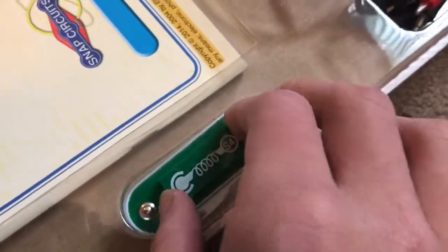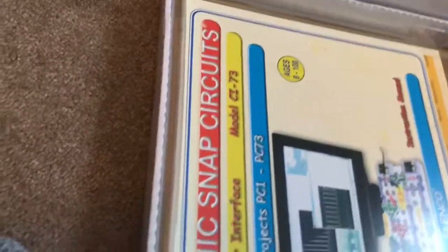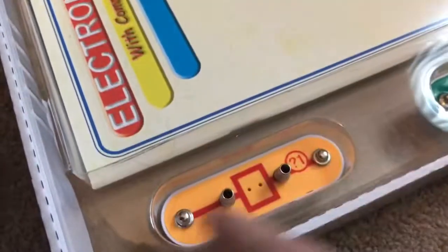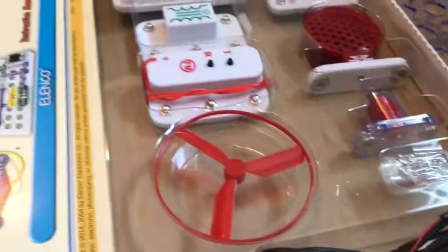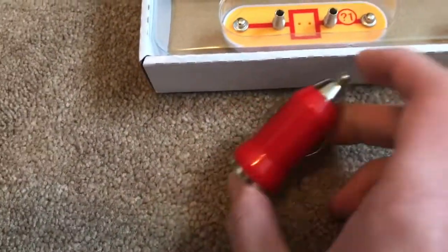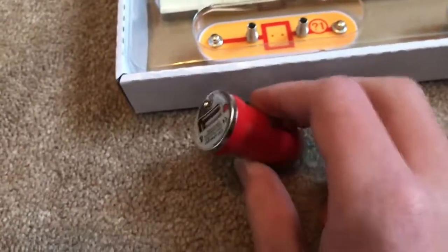This is a fan blade that you can attach to the motor. S4 is a vibration switch — if you shake it, it connects the two sides of the switch and turns it on. And this last component is a general-purpose slot where you can place whatever you want to connect to the circuit. These are paper clips — never forget your paper clips! These are wires that can actually connect to a computer so you can read the voltage.